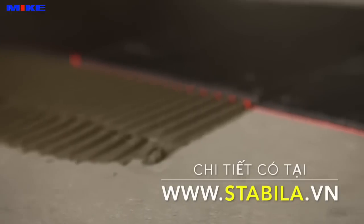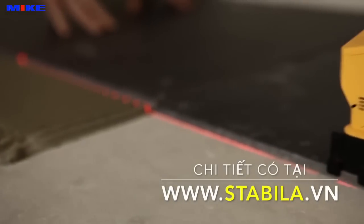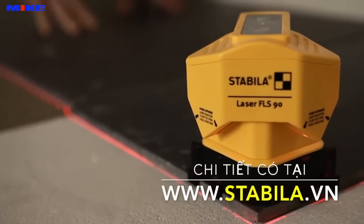The Stabila Floorline Laser FLS-90 for real pros. Laying tiles has never been so easy, accurate and fast.